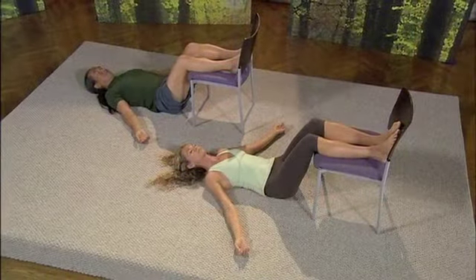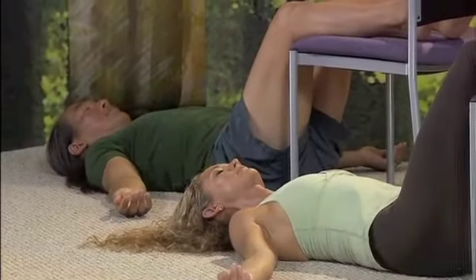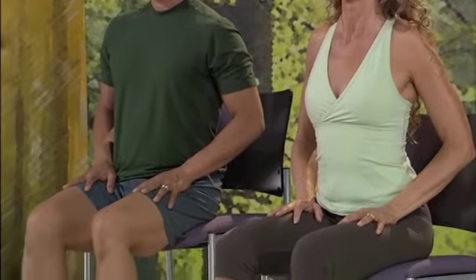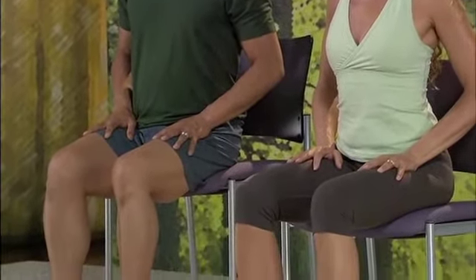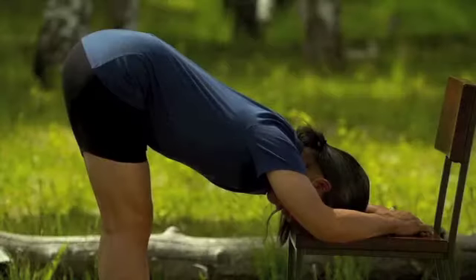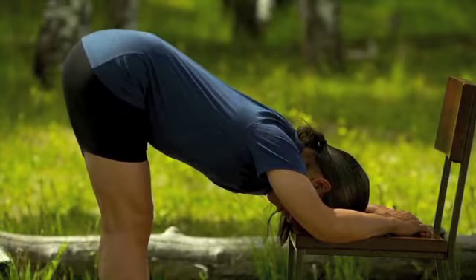The more you can feel the heaviness of the arms and the legs, the more the entire torso will feel like it's levitating. Scan the body from the crown of the head to the soles of the feet. Scan your body with your breath. Soft hollow belly, relaxed throat.